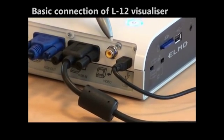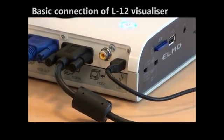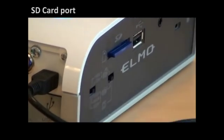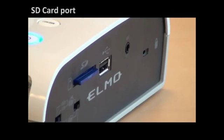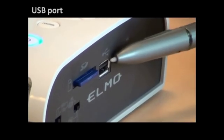And finally you have the USB cable that connects you to your computer. Now let's move to the side panel. On the side panel you can either insert your SD card to save your data or capture images or videos, or a USB key here.